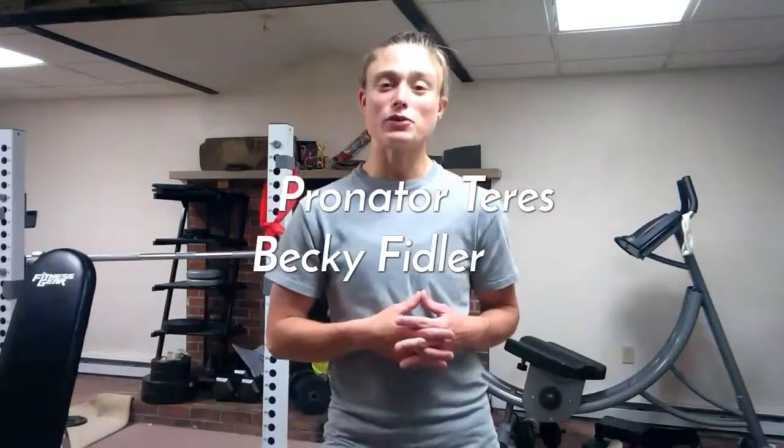Hey everybody, my name is Becky and I'm welcoming you to my muscle function video series. Today we'll be going over the pronator teres muscle. I'll be going over its origin and insertion, followed by its function, and then finally providing you an exercise so you know how to strengthen this muscle.